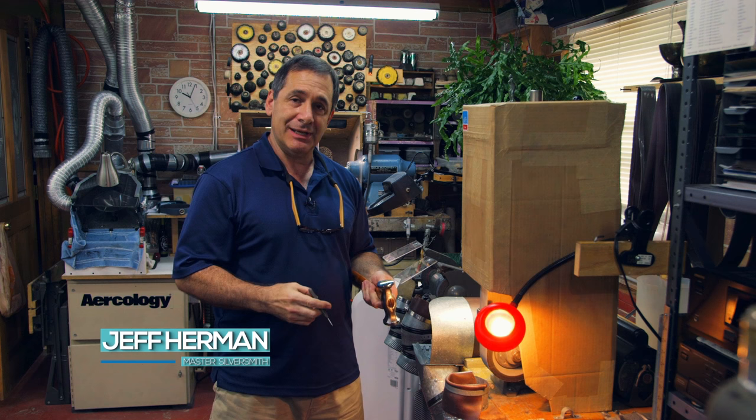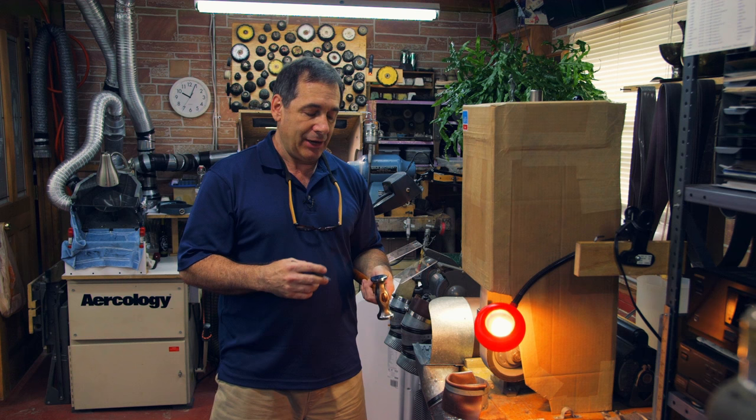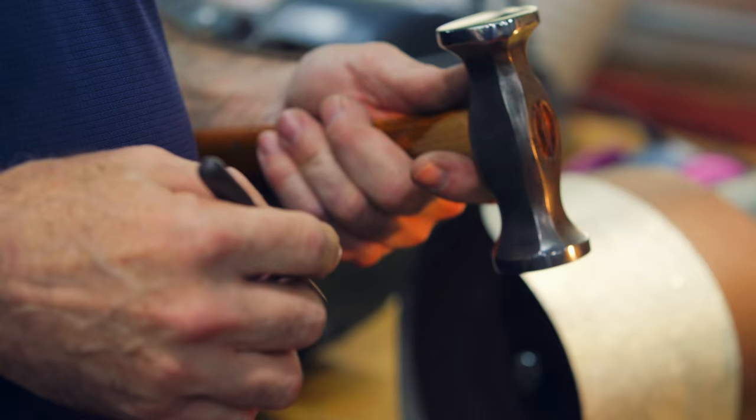Hi, I'm Jeff Herman and I'm going to demonstrate how to refinish a hammerhead. It's very important to me to have hammers that are ready to use without rust, without having to refinish them. I want to be able to just put my hand on it and use it right away, which will save time.